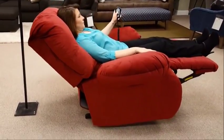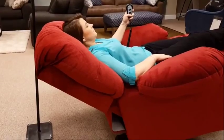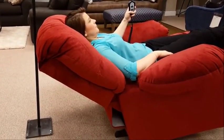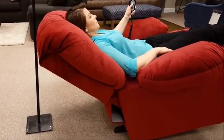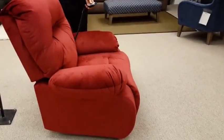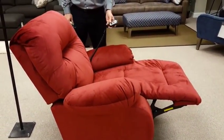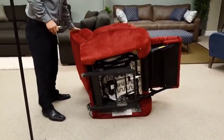If you have a Power Rocker Recliner that, when in a fully reclined position, creeps forward, a simple adjustment can be made. Place the chair in the TV position and lay the chair on its side.